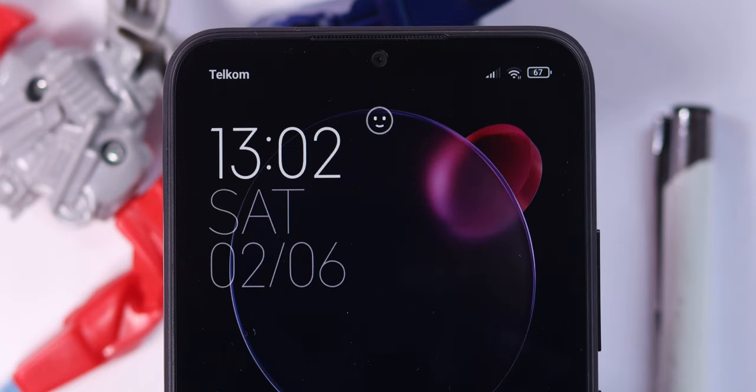It has a teardrop notch that houses the selfie camera, which we'll get to later in the video, and above that you get the earpiece speaker grill.